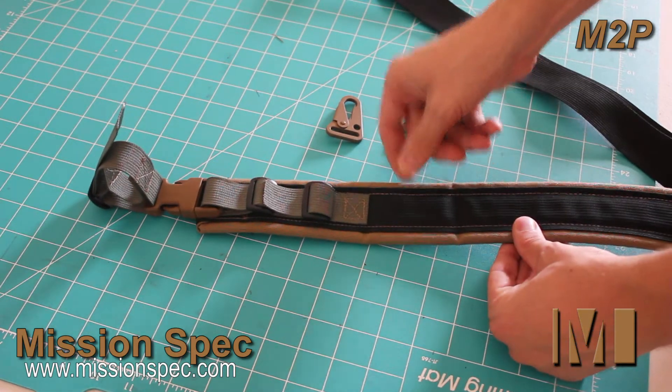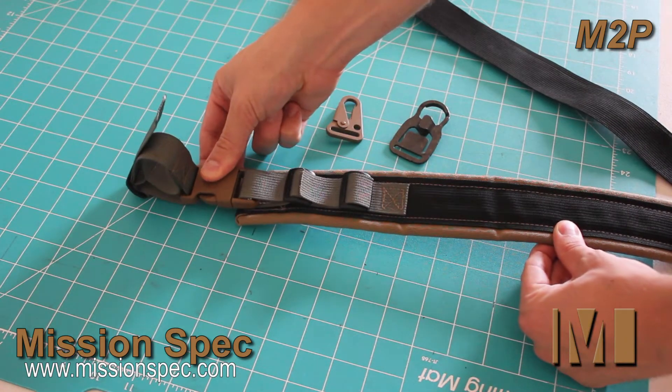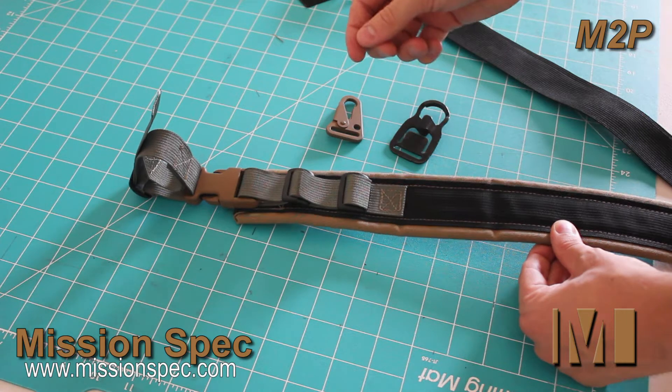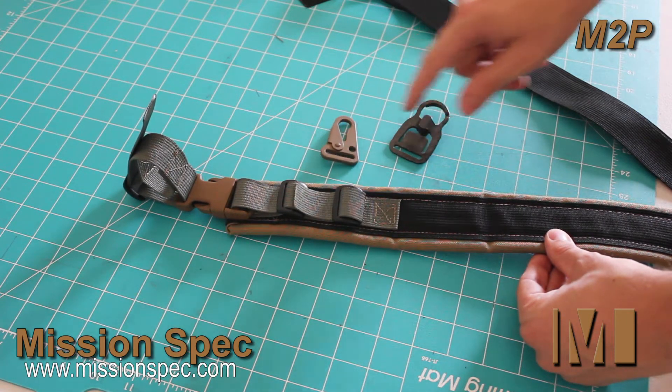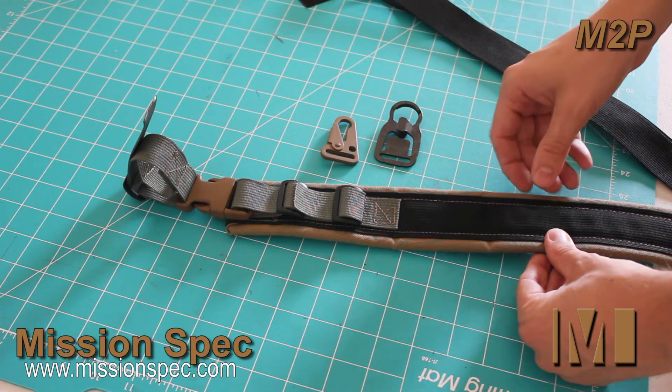This is going to be a brief description of how you can remove the included quick-detach tethers from your Mission Spec 2-Point Sling, or M2P for short, and add your own hooks, whether they be HK style, mash hook style, push-button quick-detach, or whatever it is that you like.